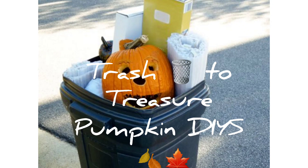Hey hey hey, thanks for stopping by my channel today! I want to welcome you here if this is your very first time, and welcome back if you are returning. Today we have a trash to treasure pumpkin DIY collaboration — if you're interested in seeing what I created, I suggest you keep on watching.